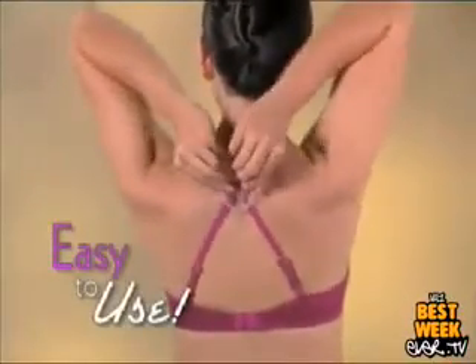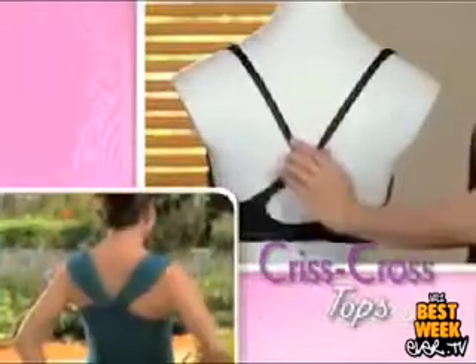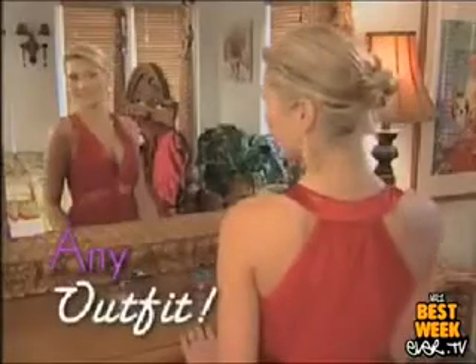Just place, slide, and your bra straps instantly hide. Slide it up for slim cut shoulders or slide it down for crisscross tops. You get a custom fit that flatters you in any outfit. Strap Perfect also gives a beautiful instant boost to your silhouette.